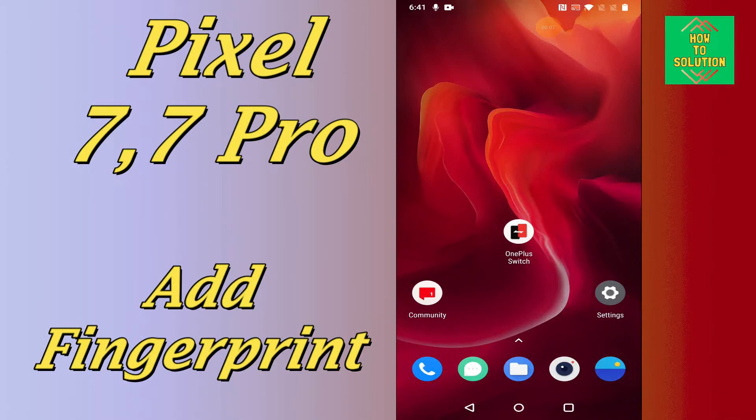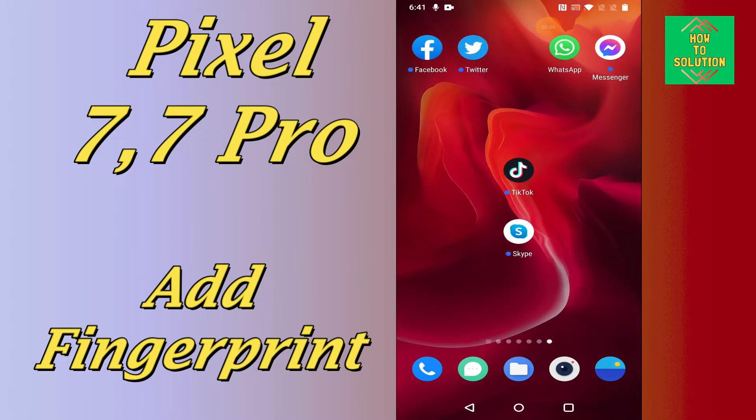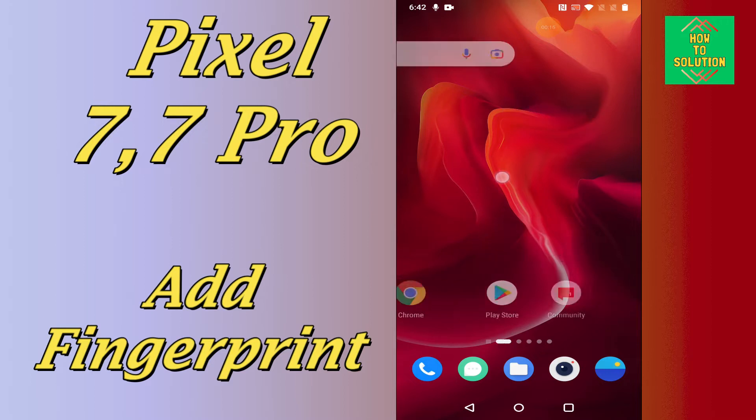Hello everyone. In today's video tutorial, I will show you how you can add the fingerprint on your Google Pixel 7 and 7 Pro. If you want to add the fingerprint or use the fingerprint as a lock of your device, you can easily do it just by following a few steps as I will show you.